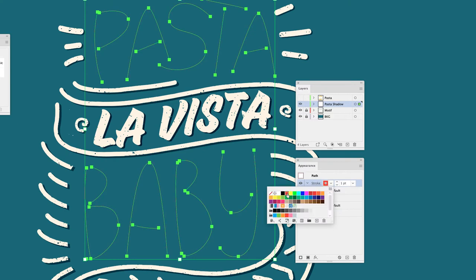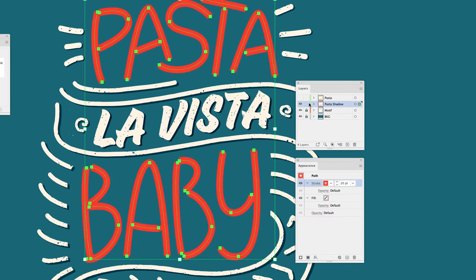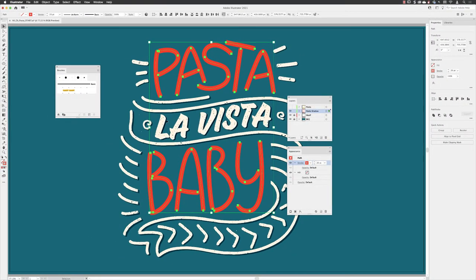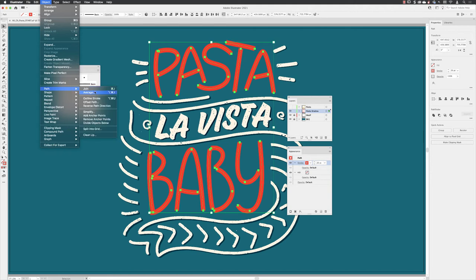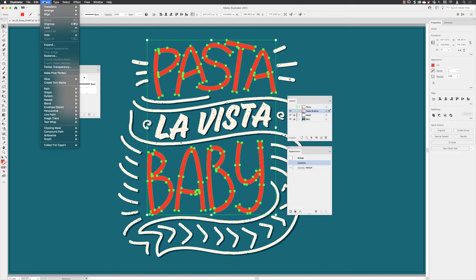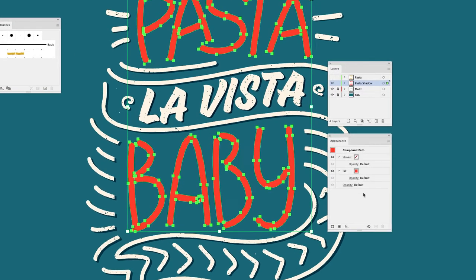I'll go to the Window menu and open the Appearance panel, choose Clear Appearance, then put a stroke on there in red just for contrast. Hit Return and increase the thickness to 20. Then go to Object > Path > Outline Stroke to turn the stroke appearance into a physical object. With that still active, go to Pathfinder options in the Properties panel and choose Unite to merge those together as a single shape.